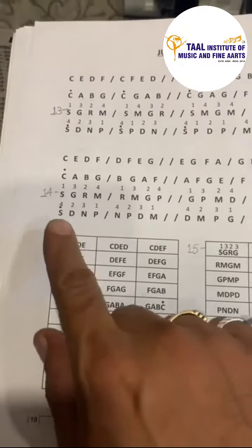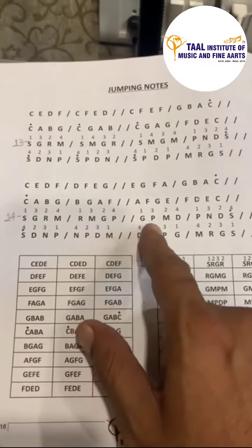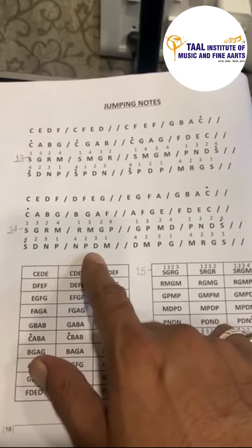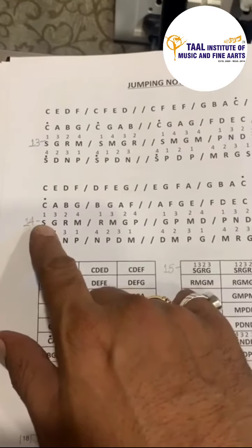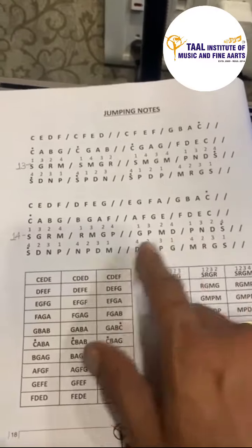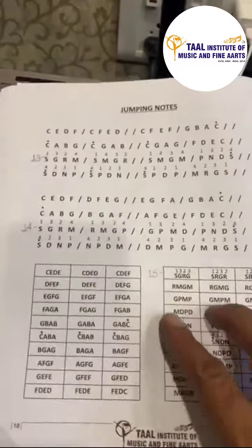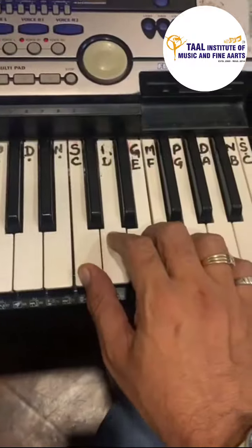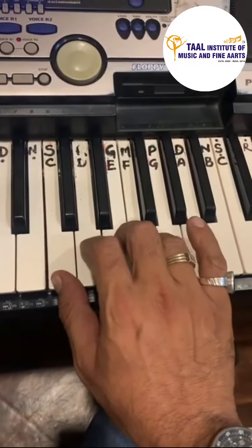Exercise No. 14. Saga Rema Rema Gapa Gapa Madha Panidhasa Sadha Nipa Nipa Dhamma Dhamma Paga Maregasa. The finger movements going up are 1324, 1324, 1324. Then coming back with Sadha Nipa, the pattern is 4231, 4231, 4231. So: Saga Rema is 1324, then Rema Gapa.